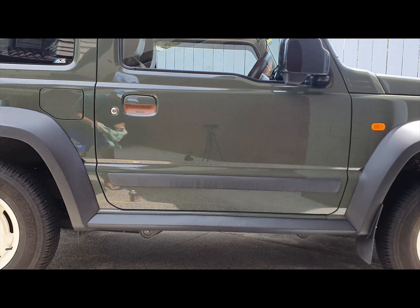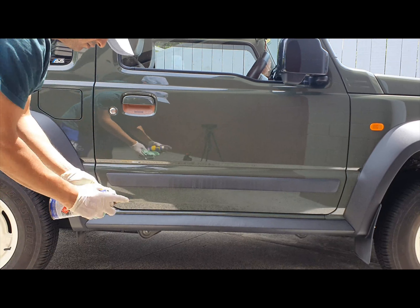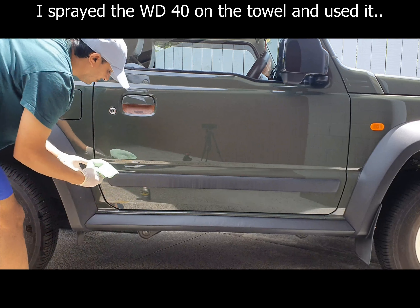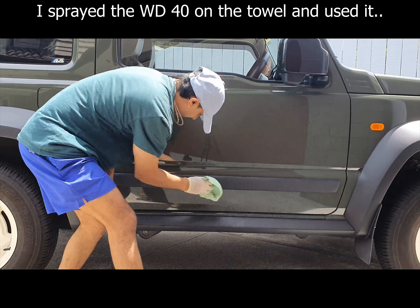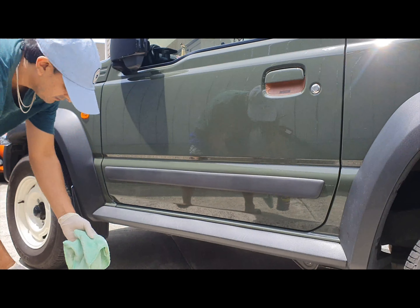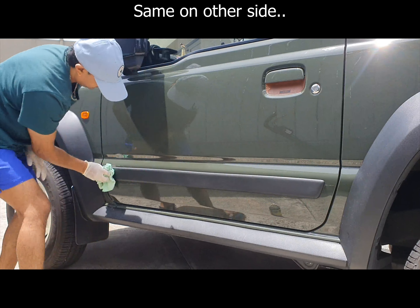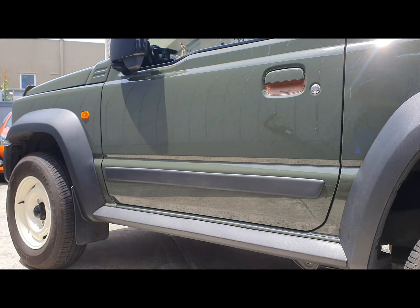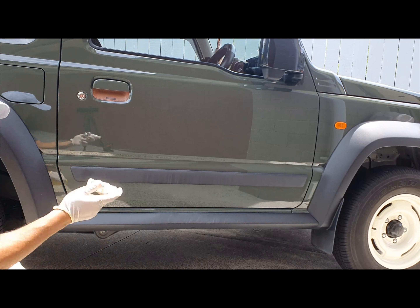This is where you need isopropyl alcohol diluted with water 50/50, but I don't have any so I'm just going to use WD-40 and spray it on the front. Okay, so that's just a quick prep — and you have to shake the product quite thoroughly.